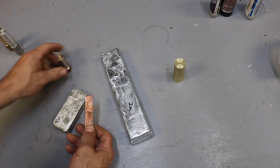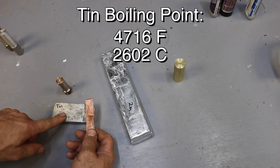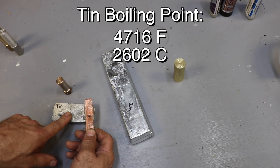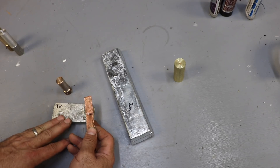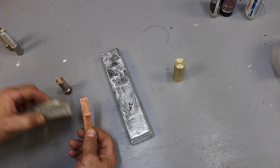I expect much the same with tin, because the boiling point of tin is actually even higher — it's like 4,700 Fahrenheit. So I don't think I'm going to have any issues there. Hopefully this is going to not give us that brittle, crappy alloy. We're going to try it and see.